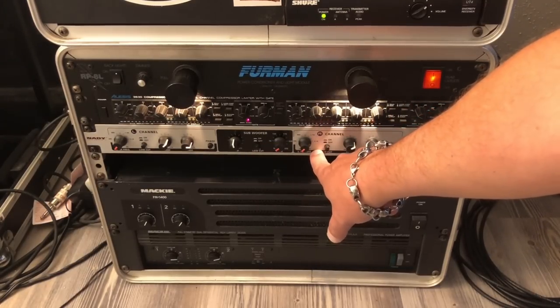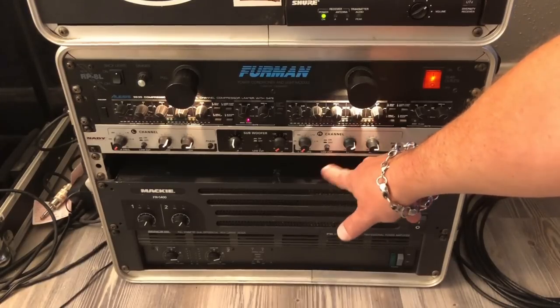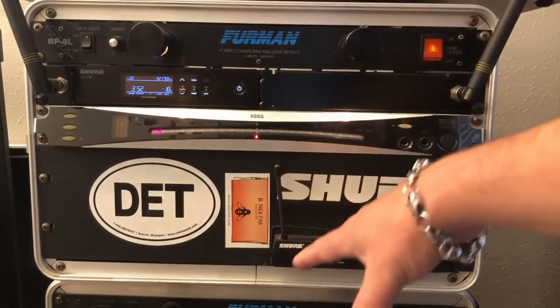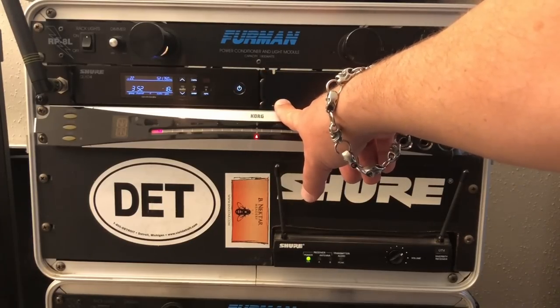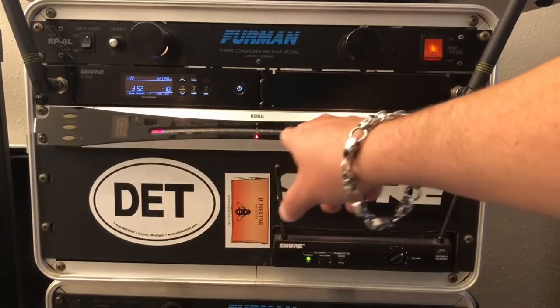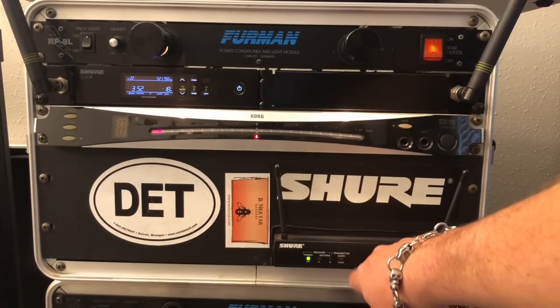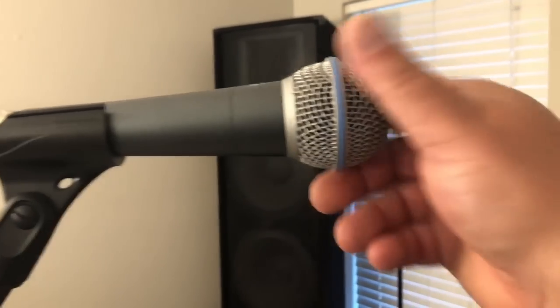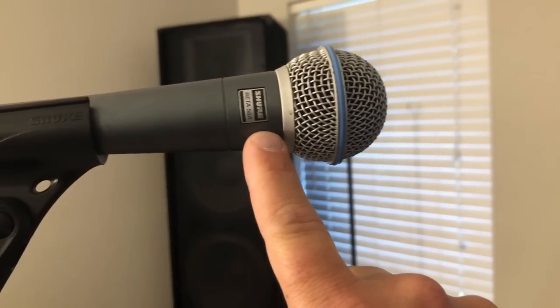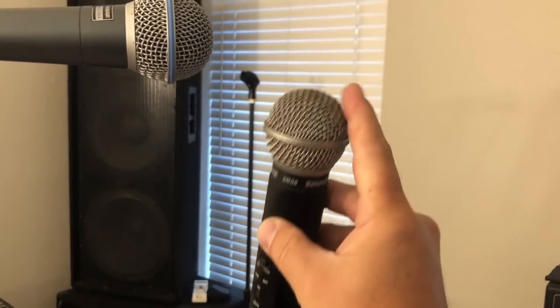I used to have an effects processor in the rack but had to give it back to my brother. For my guitar rack I've got a power conditioner, a Shure QLXD wireless system, a Korg rack-mount tuner, and a lower-end wireless mic. For vocal mics I'm a Shure fanboy — I've got a Shure Beta 58 for vocals and a wireless unit with an SM58 capsule.